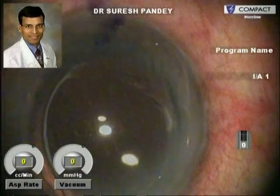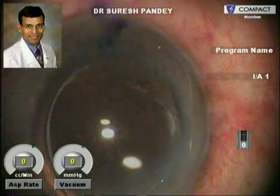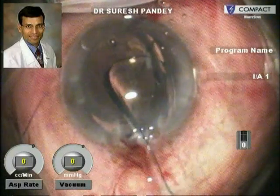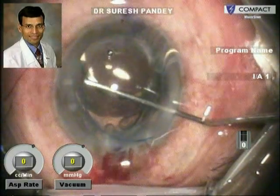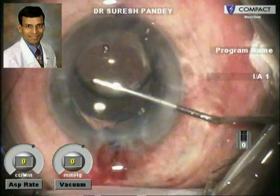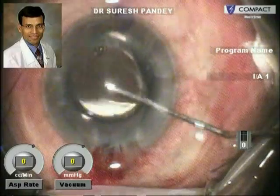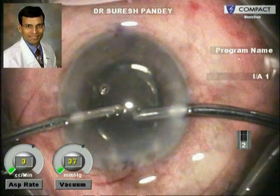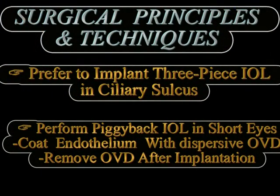Coming to the surgical technique, it is generally preferred to implant a three-piece IOL in the ciliary sulcus and we should never implant a square edge IOL, to minimize the chances of iris chafing. In cases of high hyperopia with short eyes when we do a primary piggyback IOL implantation, we must always protect the corneal endothelium, because these are relatively shorter eyes with shallow anterior chambers, and therefore coating the endothelium with a dispersive viscoelastic is extremely useful.